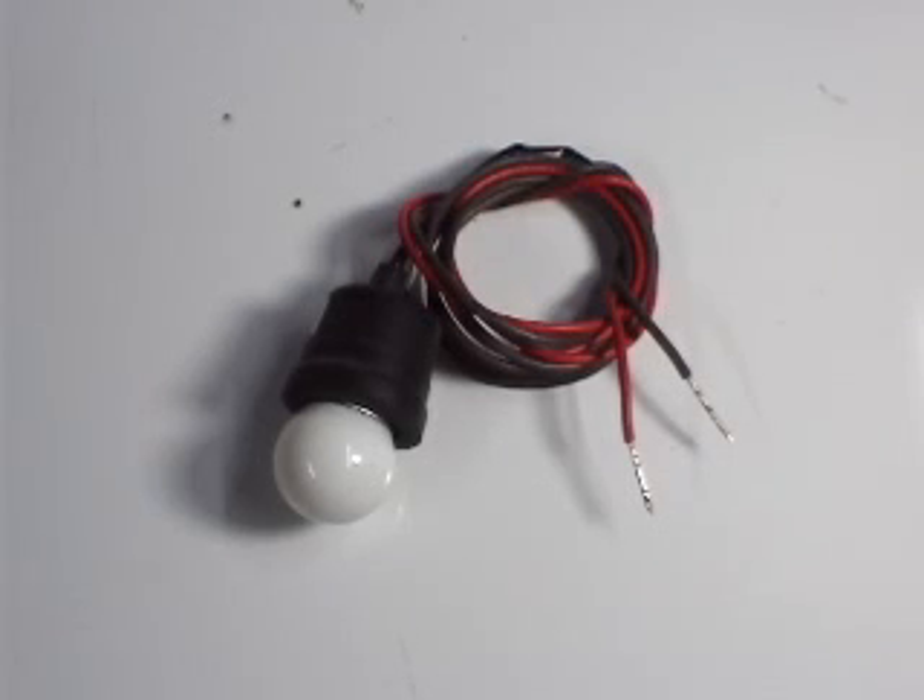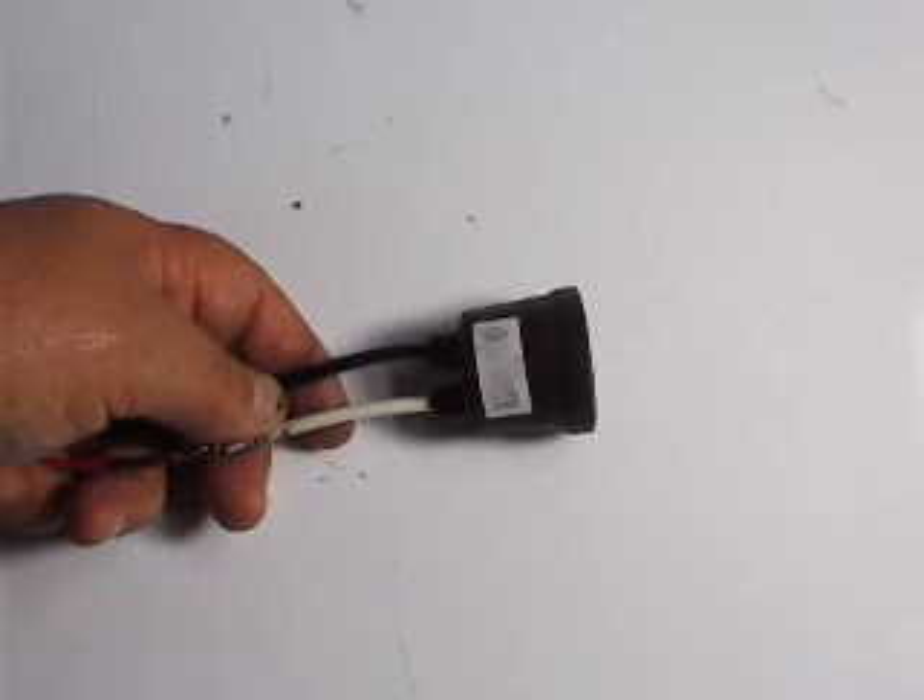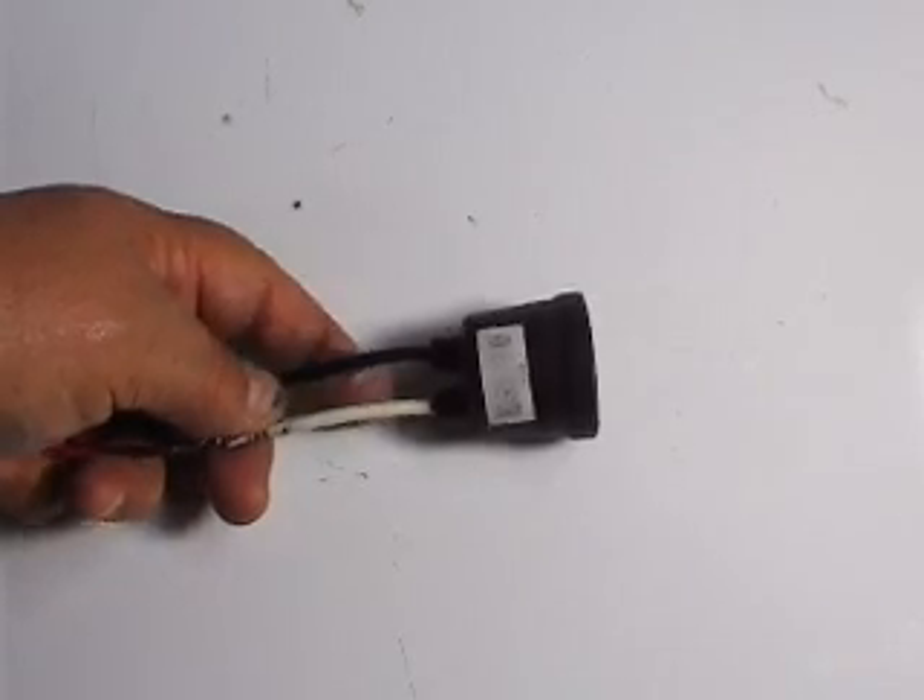Let me show you how you could make a homemade tool that you could use to check for voltages. You will need to get a lamp socket like this that you could screw a light bulb on it.